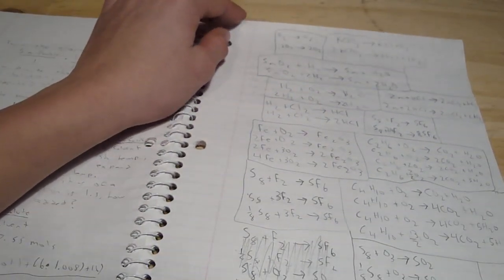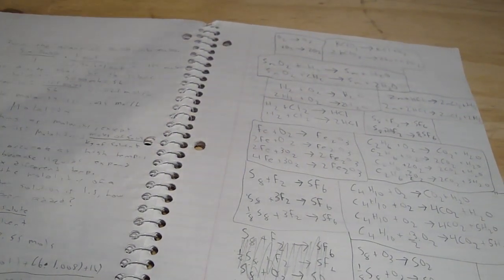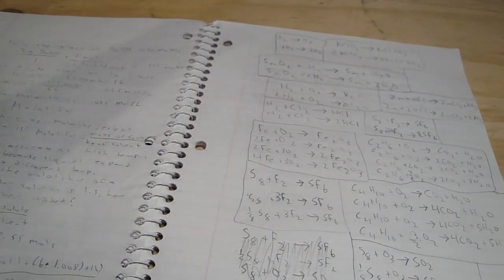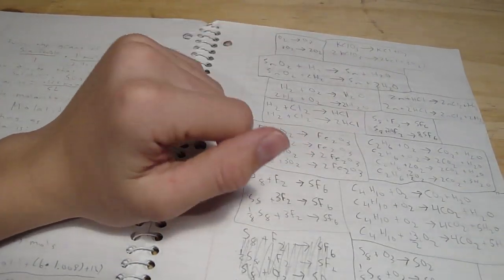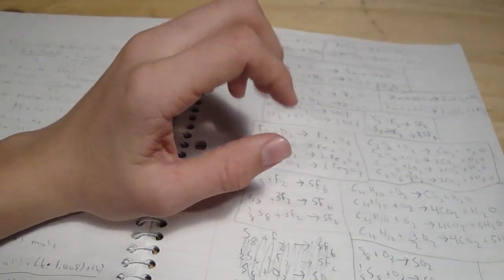Hey guys, this is GooferKing and this is going to be the first video in a little series of videos on how to make a fume hood. I've realized that there are no videos on YouTube on how to make a fume hood — there are videos about homemade fume hoods, but not how-to videos. So I decided I would take on the task of making the first one.